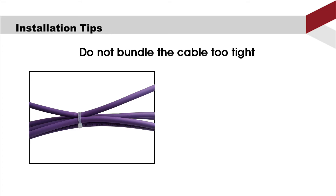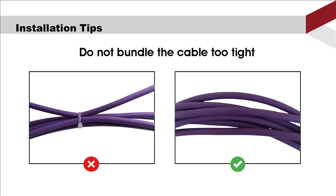Second, do not bundle the cable too tight. Alien crosstalk is the interference that occurs when a pair of wires in one cable induces noise into pairs of wires in adjacent cables. Squeezing cables makes the twisted pairs closer, so it is better not to bundle the cable too tight.